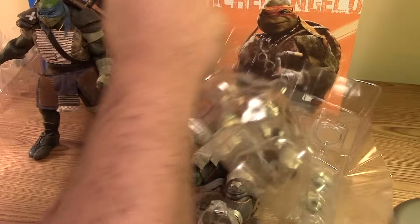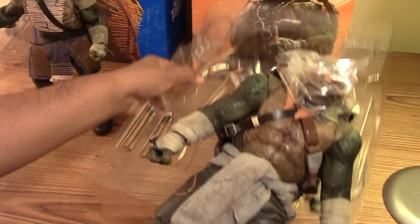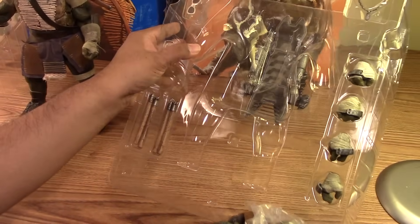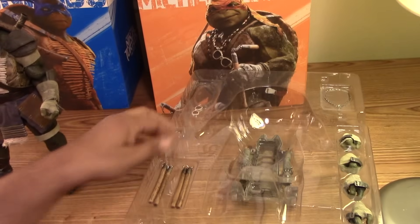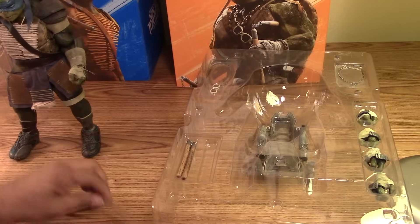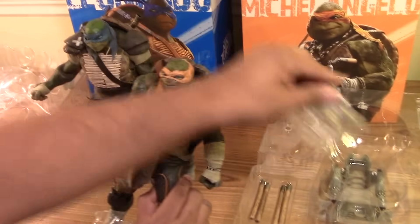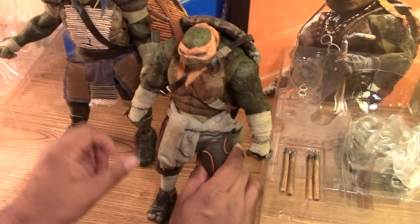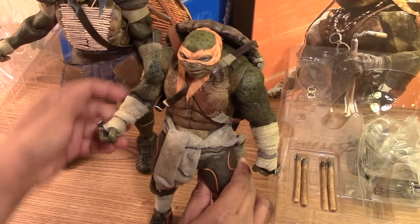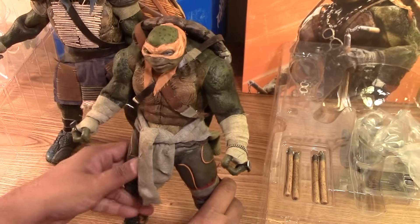Let me see if I can open up Michelangelo. A little bit easier there. Here we have Mikey. You can see his accessories a little better — the hands, the nunchucks. I guess these are all plastic but they look like real wood though. And a better look at Mikey — again with the rubberized skin and real cloth clothing.